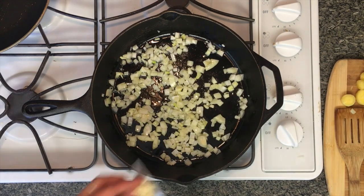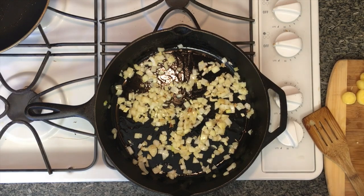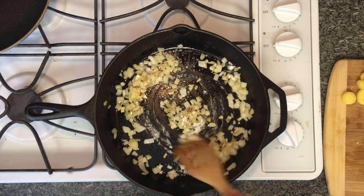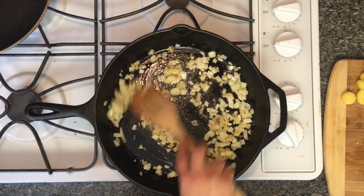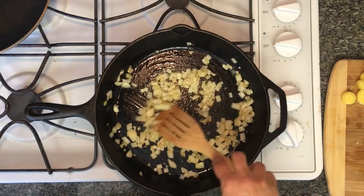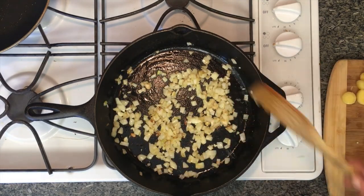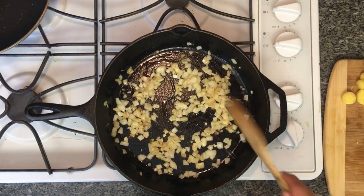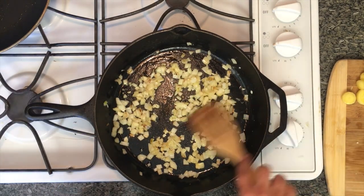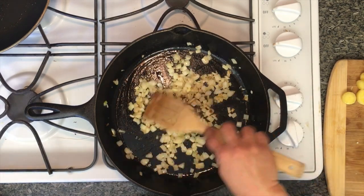I decided last minute to add a little bit of garlic too. Now I'm going to add about a teaspoon of flour — this is to make the sauce just a tiny bit thicker. I'm not looking for gravy, just give it a little body. Let that cook about one minute. You want to smell it right when you put it in, and when it starts to smell like toasted bread, you know the flour is cooked.